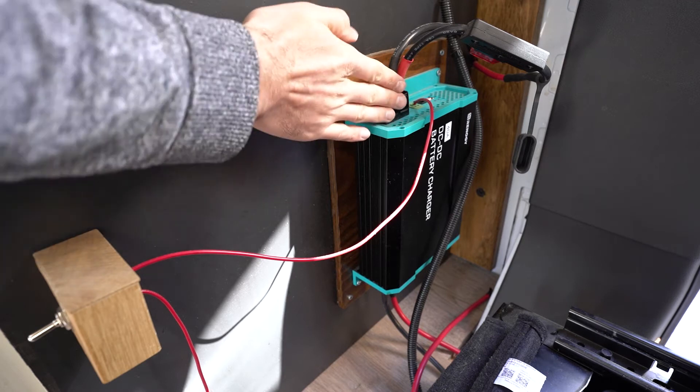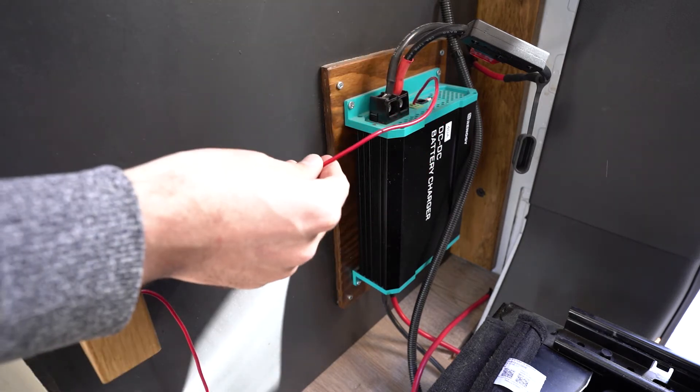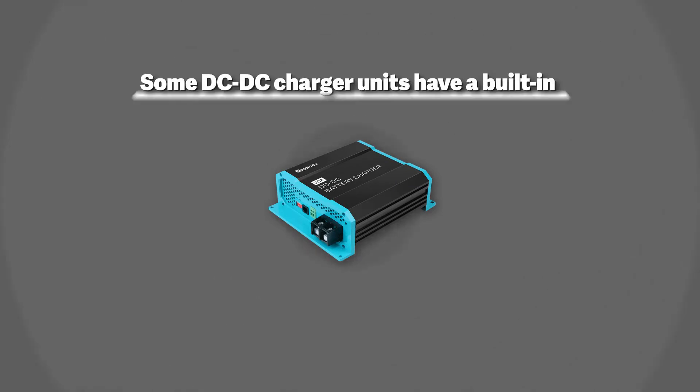We oriented our unit so that the output wires are facing up. This setup also made our D plus, or D positive, wire easily accessible — which you can see here is connected to a switch. The switch is very important because this unit is not voltage sensing.